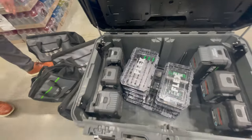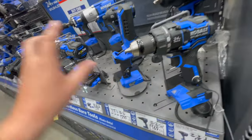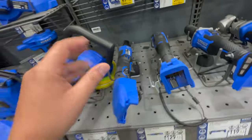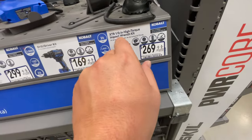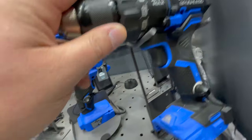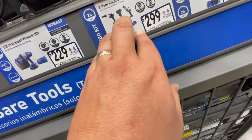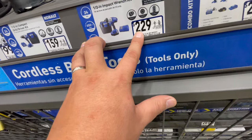Now let's look at Cobalt. Cobalt has been doing the XTR line and they need to continue updating — all these tools should be XTR by now, but some are still the older brushless versions. The XTR half-inch high torque impact wrench kit is $269. The drill driver kit alone is $169, and a three-tool combo kit is $300 — comes with two batteries including an extended run battery, charger, hammer drill, impact driver, and a light.